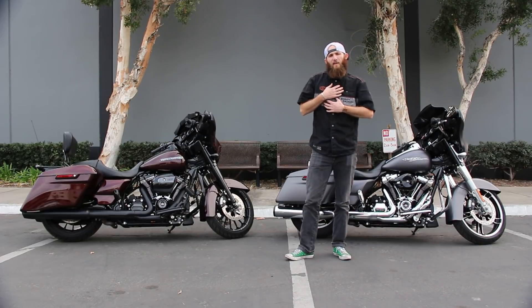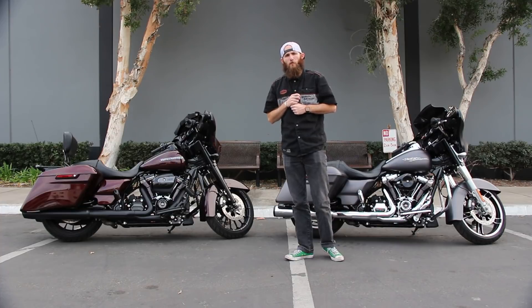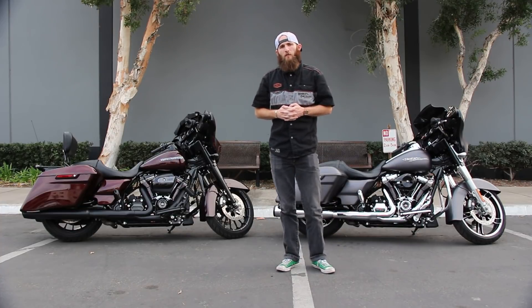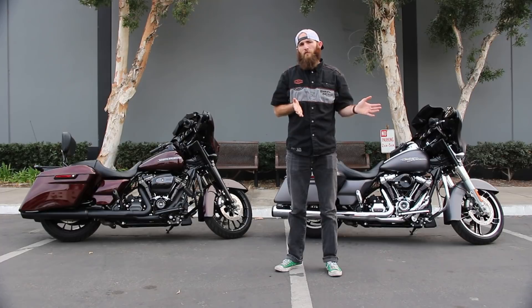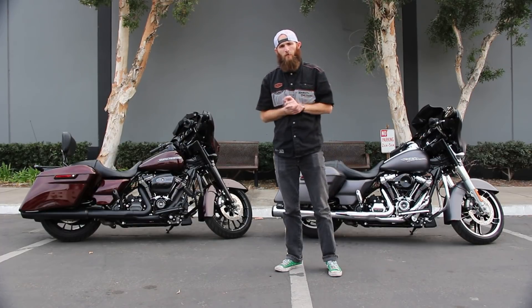Hello everyone, my name is Nolan and I'm here at Biggs Harley-Davidson in San Marcos, California, here to talk to you about Screamin' Eagle performance kits you can do to your Harley-Davidson. You may be asking yourself: what's the stage one Screamin' Eagle kit? What's the stage two? Which one's right for me? Well, I'm here to simplify it.